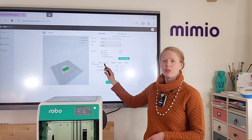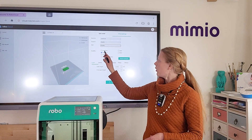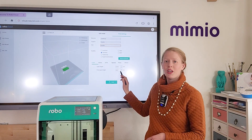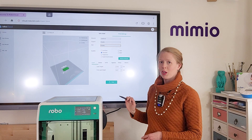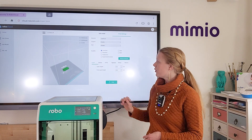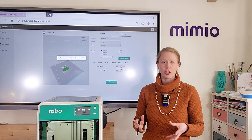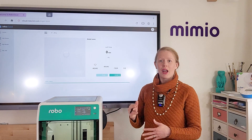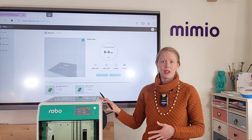You will also find a variety of quality settings — low, standard, or high — and you can further adjust them at the bottom of the menu. Once you're happy with the settings you've selected, click Print to queue the item on your 3D printer queue. This will not actually send it to print yet, but it will add it to the list of items to be printed on this machine.